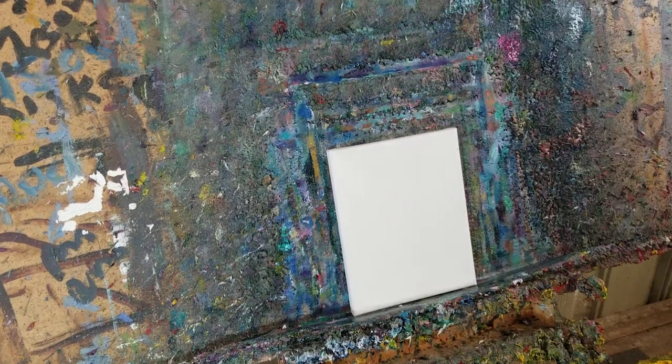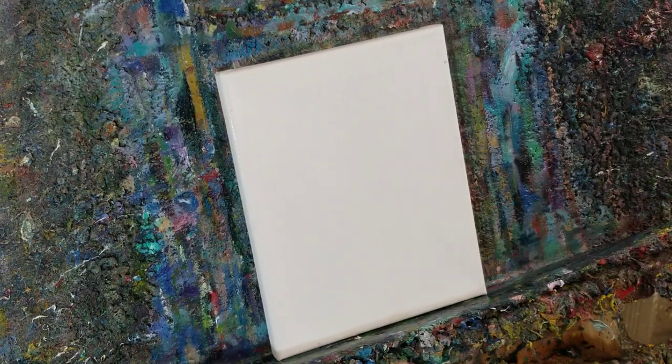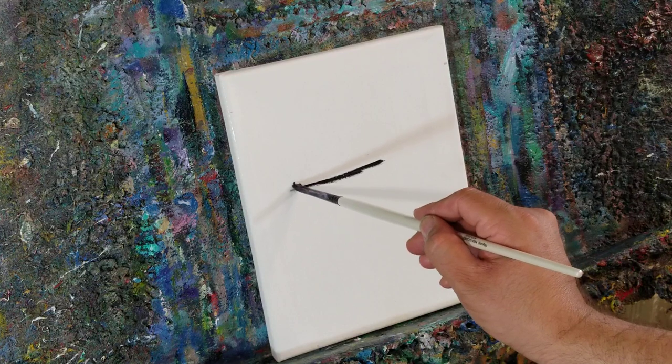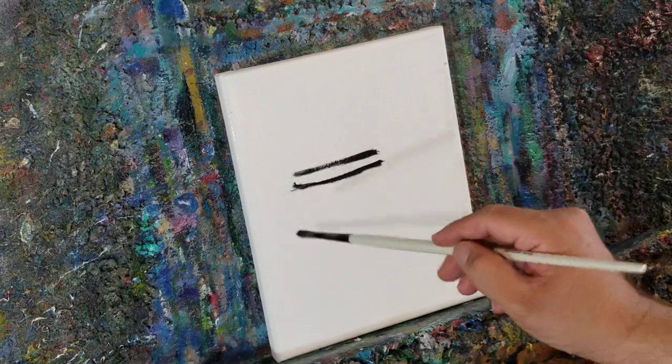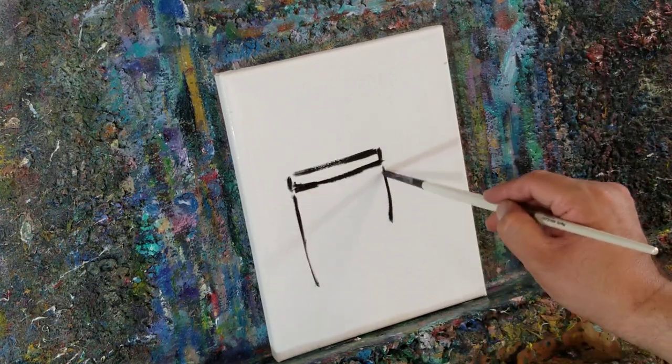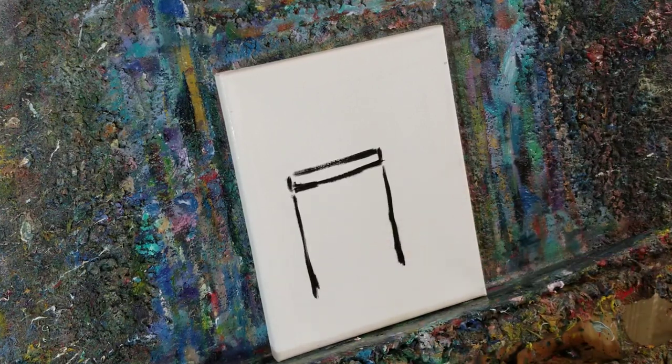My name is Jose Trujillo, I'm an artist, and this is going to be a painting session. What I'm going to paint right now is a jar — a little mesa jar, pickle jar, something like that. What I like to do first is draw very lightly with a loose brush, just to get the main idea down.